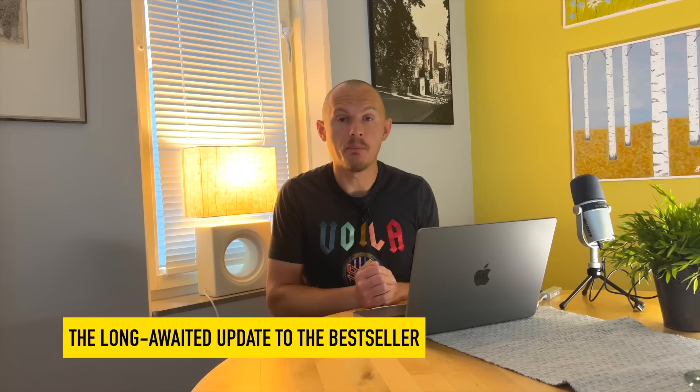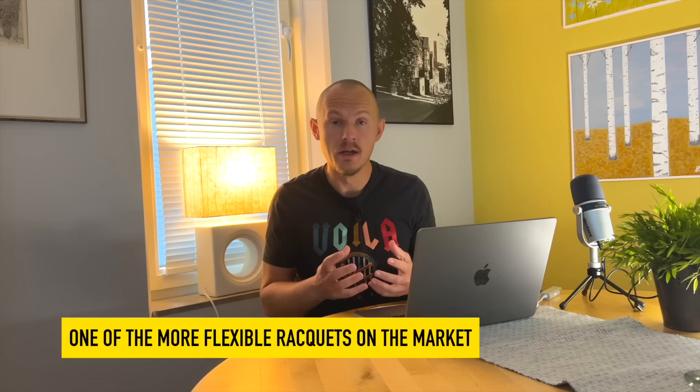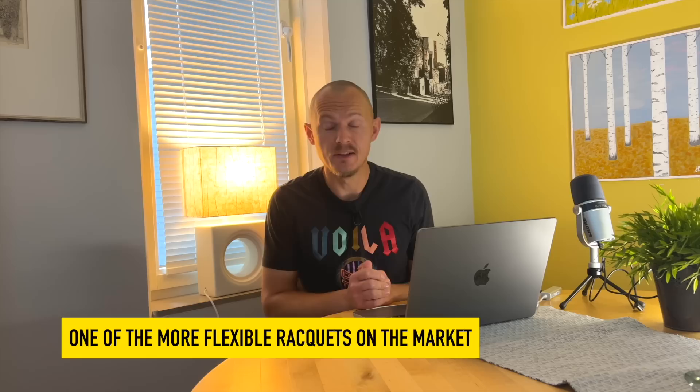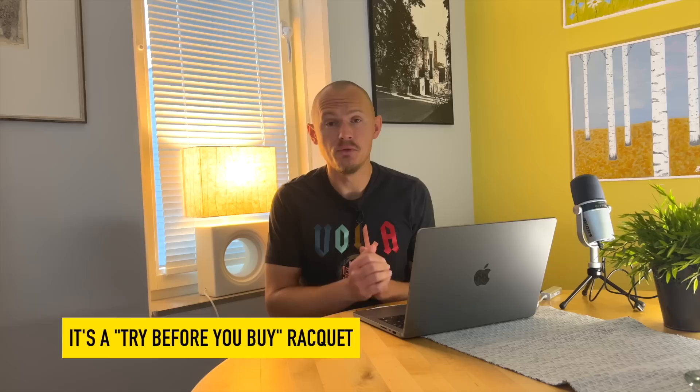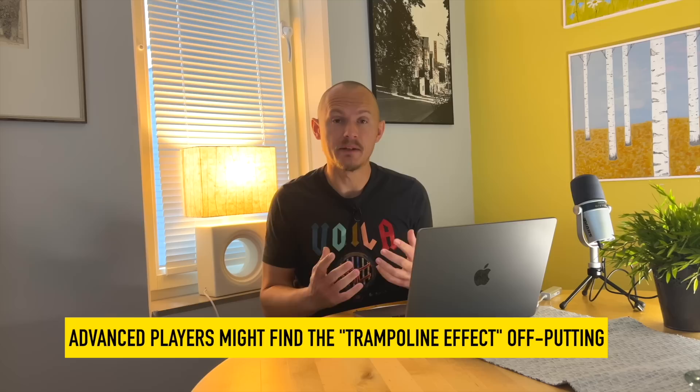Hey fellow tennis nerds, welcome to the Wilson Clash version 2 racket review. This is the update to the best-selling Wilson line that they pushed as kind of control-oriented. I would say this is comfort-oriented — it's all about comfort. It's a very low flex, meaning the racket bends a lot. There's a lot of string movement going on. It's very arm-friendly, so any tennis elbow sufferers out there give the Clash a try. It's not for everyone — it has a very unique feeling in the string bed, a little bit of a trampoline effect. It can be difficult to control for some, but it's kind of a lifesaver for other players.